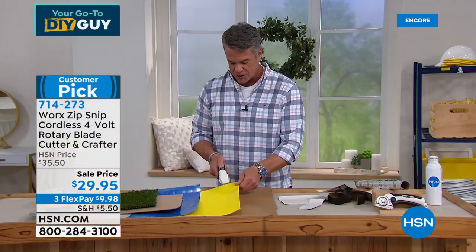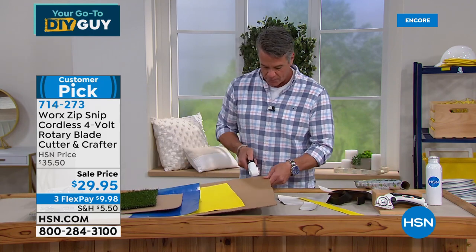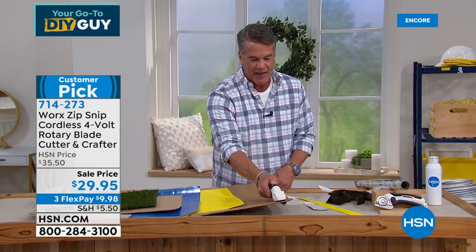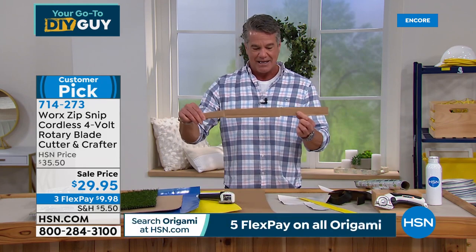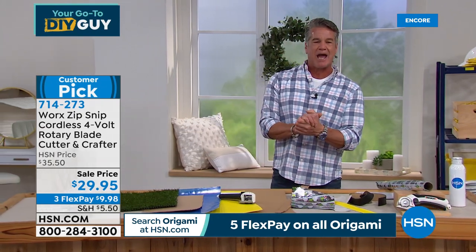If I want to cut construction paper, absolutely no problem. Cardboard — watch, it goes right through. Look at how clean that is. It'll even go through leather. Let me bring out my special guest, Matt Davis.